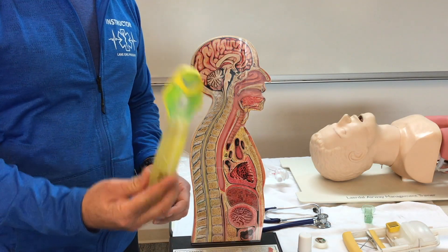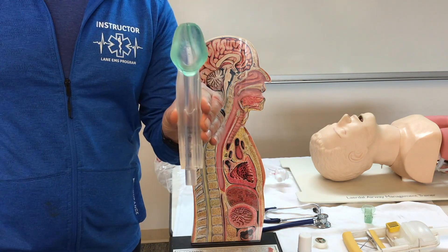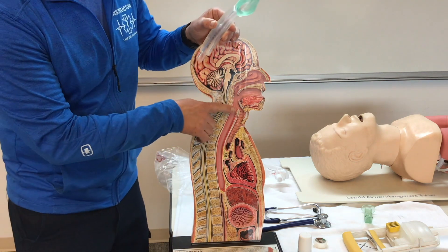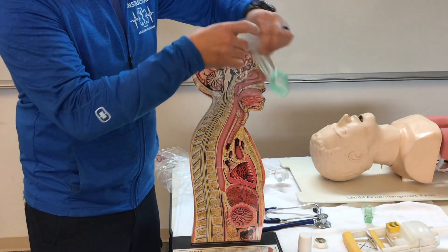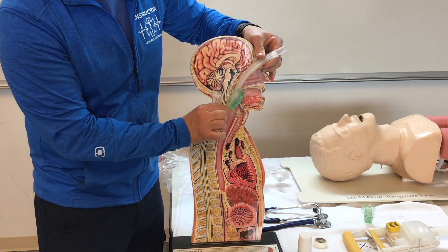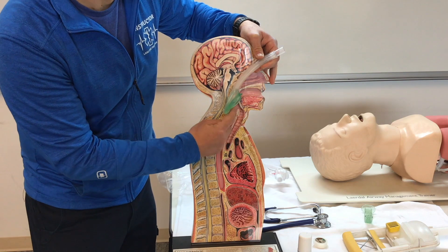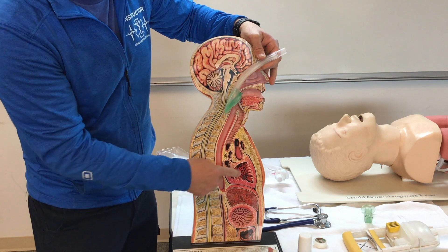First we're going to talk about the iGel. The iGel is designed for blind insertion into the esophagus. It's a triangle shape, designed to stop where the esophagus narrows right below the trachea. We just insert it where the esophagus narrows — it stops the device from continuing down, and the opening is right at the entrance of the trachea so ventilations can only go into the lungs.